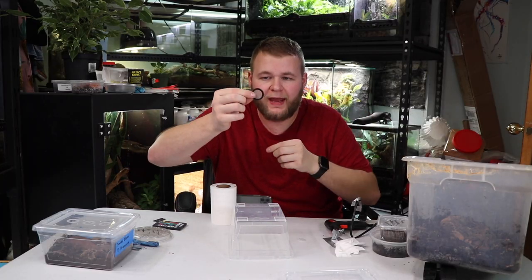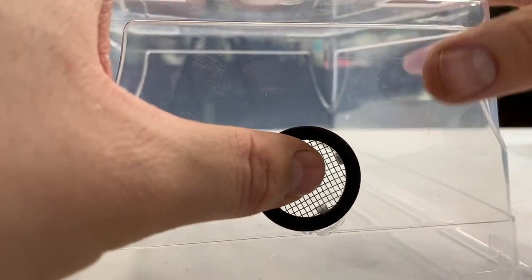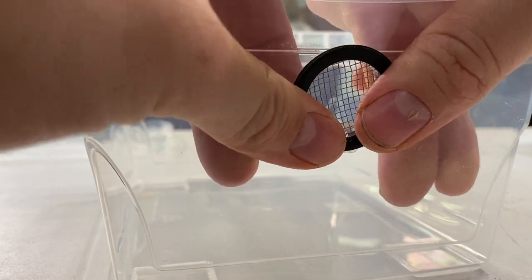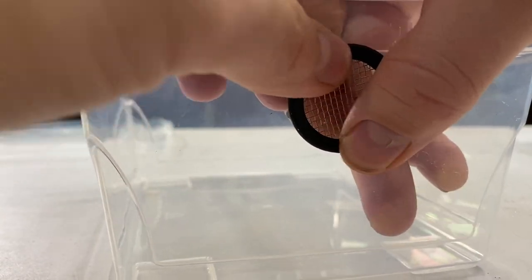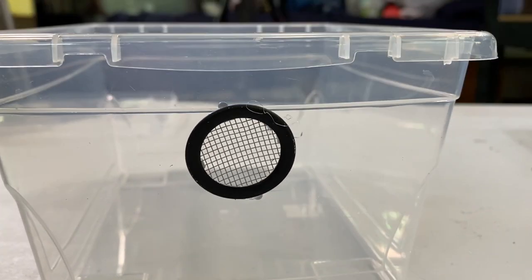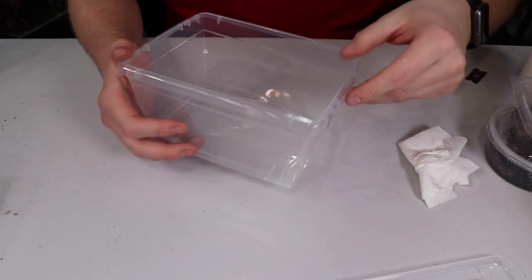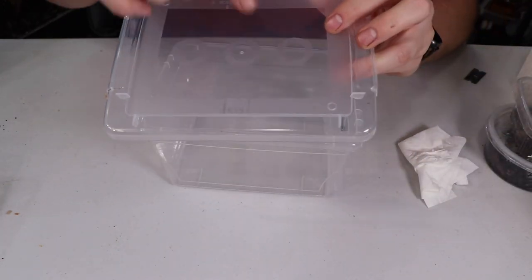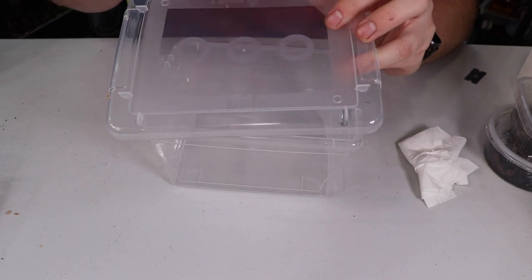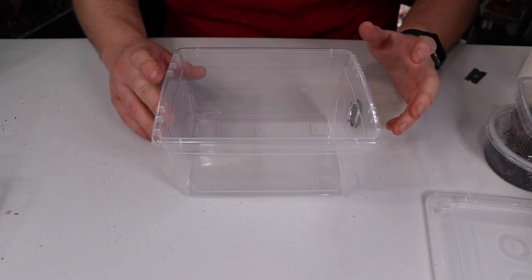It's that easy. Now we take our round mesh disc and just insert it into the hole we created. Even if your hole is not the perfect size, the nice thing is it's forgiving because there's a black ring around it that hides any imperfections. That looks awesome — we have our ventilation in place. In some other containers I also poked a hole in the lid, but those offered a little too much ventilation and my cultures were drying out too quickly.